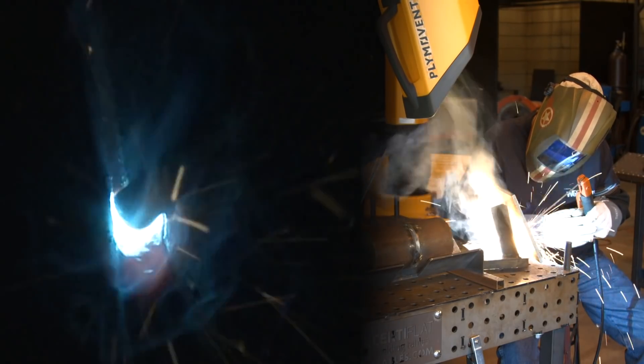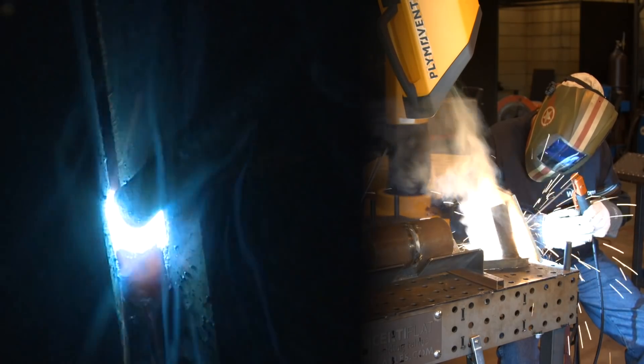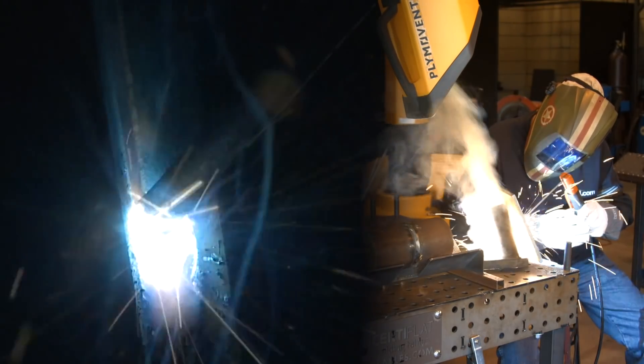I did make a change on the machine. I went ahead and turned the arc force up to 100%. I'm trying to hold a good short arc here and carry that keyhole uphill.